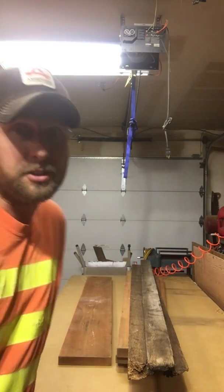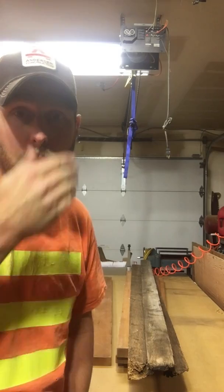Alright, hey, Rusty Timber back again. Got the garage cleaned up last night, so I figured maybe we'll throw something together today. Got some junk lumber here — not really junk, actually, at least not junk to me.